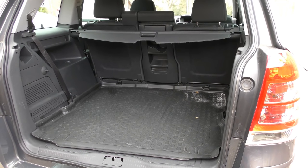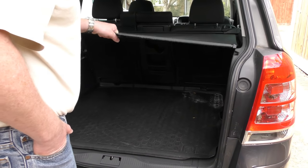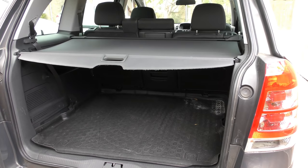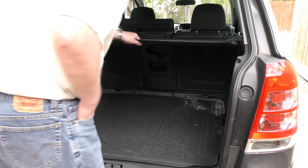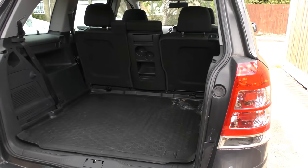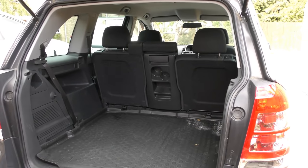The versatility of the Vauxhall Zafira. First of all, the obvious thing you can do with most cars today is you've got the cover to hide everything. Obviously you can stow that under the seats.